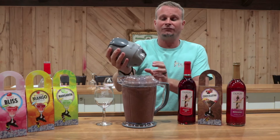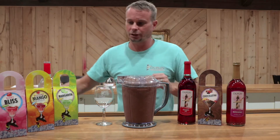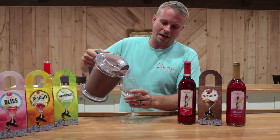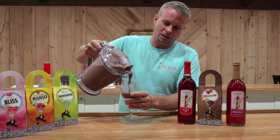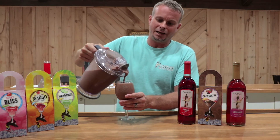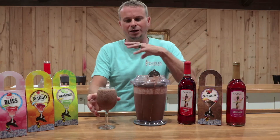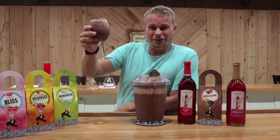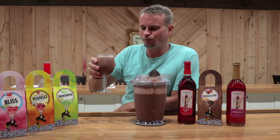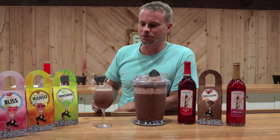Now, if you've ever had fudgesicles, this really reminds me of a fudgesicle ground up. It's really good. So we're going to take the top and pour that in a glass. Oh man, that looks good. And if you think you've got too much ice in there, or they're too thick, just keep blending it up a little more until you get the consistency you want. But that is our Chocolatini. Let's taste it. Mmm — oh, that's good! It tastes just like a fudgesicle. Those things are awesome.